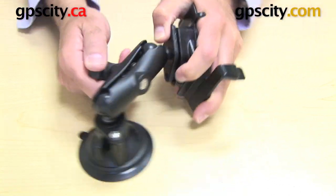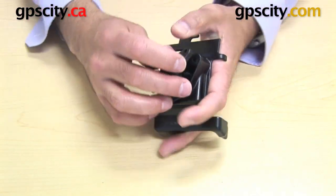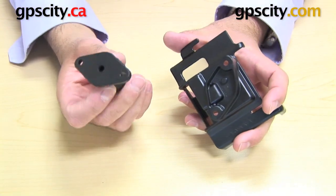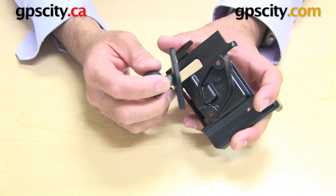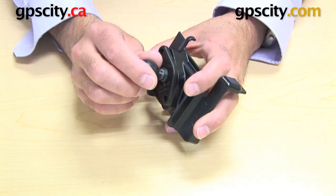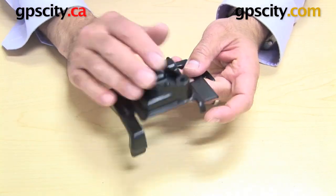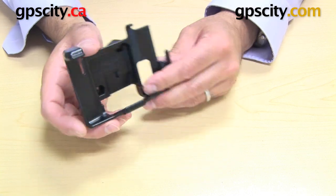So you can then connect that to an existing mount, or a new mount if you buy this as a complete kit. Then you tighten this arm up and you've got a complete mount. But you need to have a diamond plate with ball to connect it to an existing mount. Again, this part isn't included with this cradle — this is the RAM-B-238 — but the hardware to connect this cradle to the diamond plate is included. That's how you connect the cradle to a RAM mount.